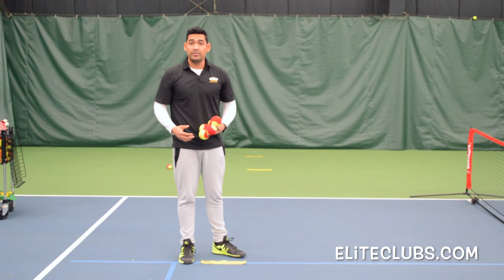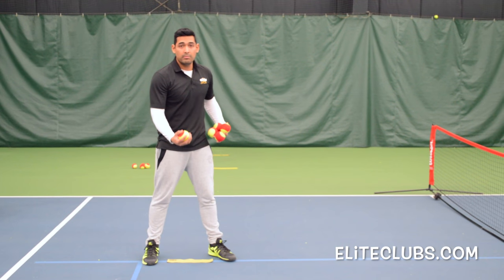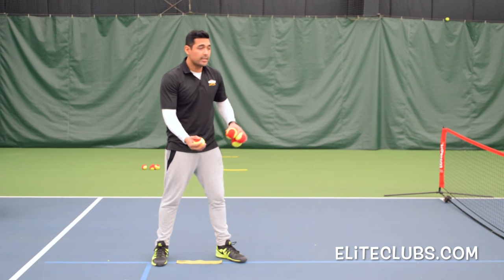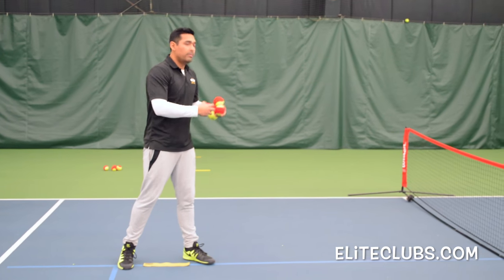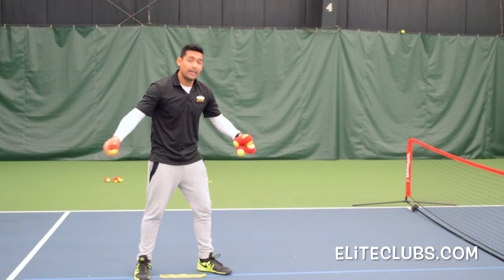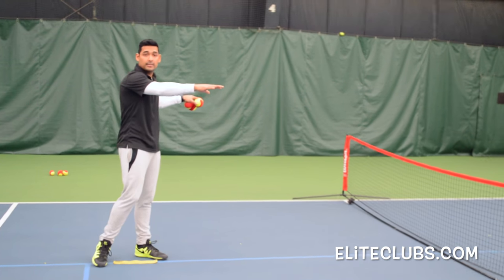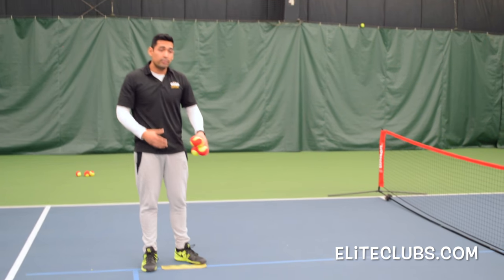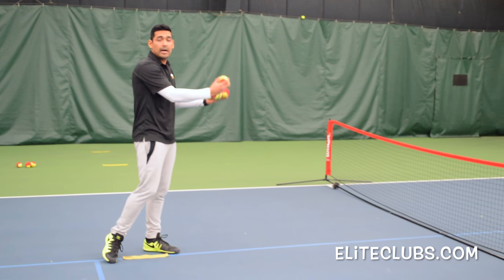Step number one is a very simple drill. We want the kid to be sideways, use the dominant hand just nice and easy, and just try to throw the ball over the net depending on the age. We're talking about kids from five to seven — probably we can get a kid to get over the net just to have the sense of the net. And for kids from three to five, they can do it without a net.